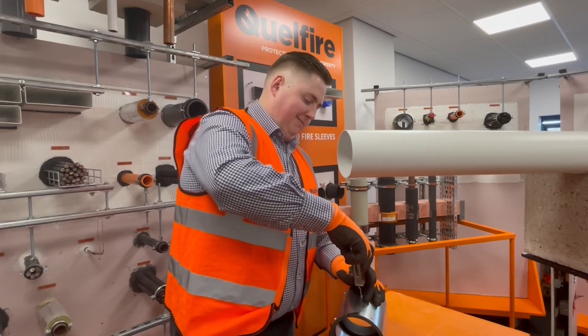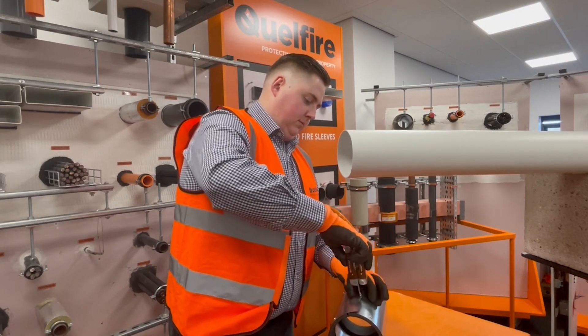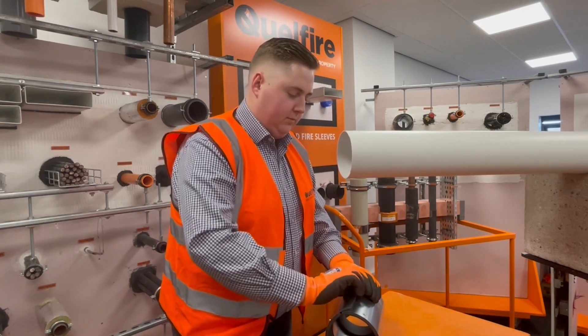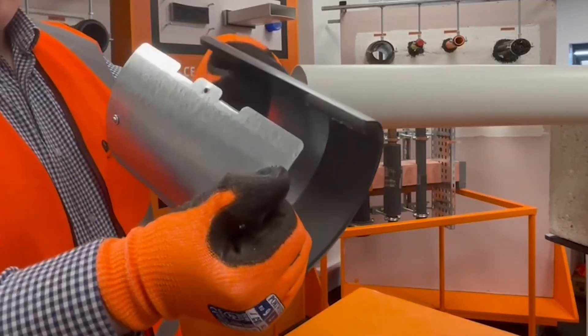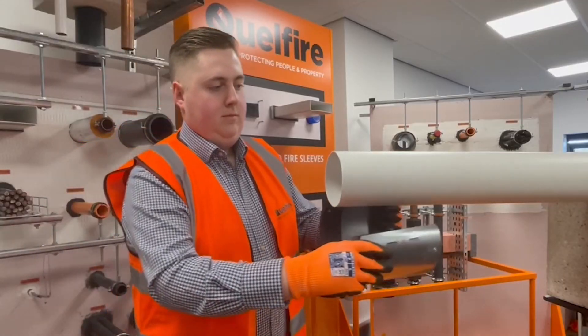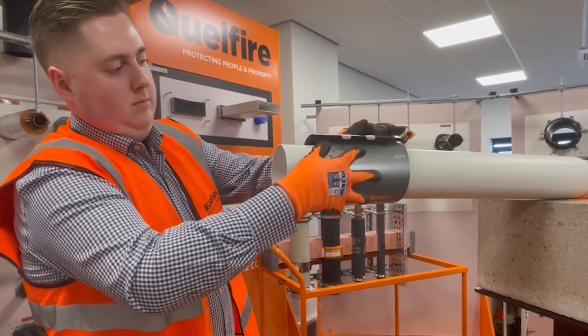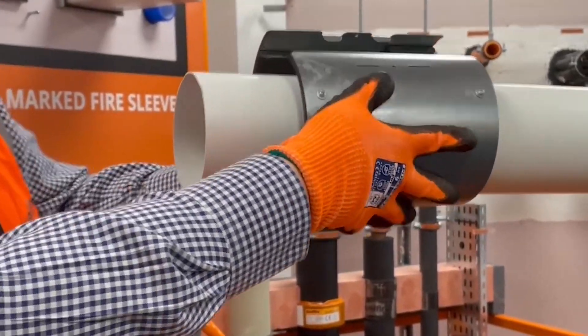Once the QRS is unfastened, it is opened up and positioned around the plastic vent duct. It is then rejoined together and fixed off using the fixing that you removed previously.